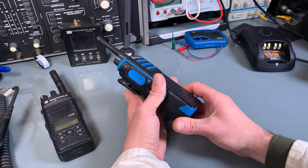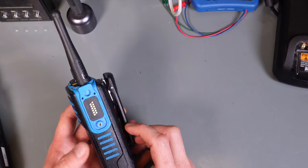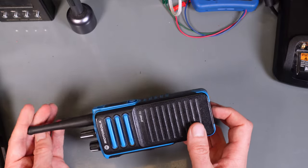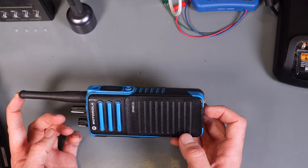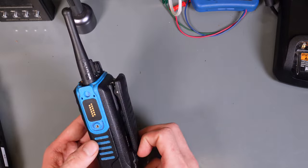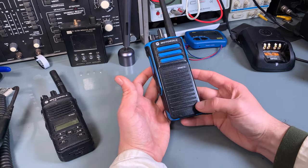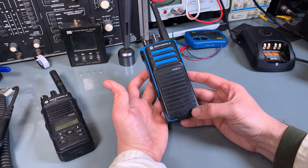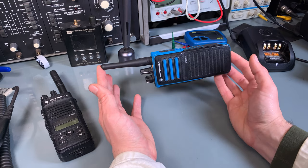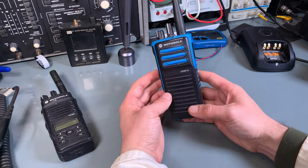And this is how it looks like — very nice radio. I've tested it and it makes absolutely no difference compared to the DP4800 that's got 4 Watts. It's a really nice radio. That was the quick look at the Motorola Explosive-Proof DP4401 in the UHF version. I hope you like it. Thank you very much for watching. See you next time.